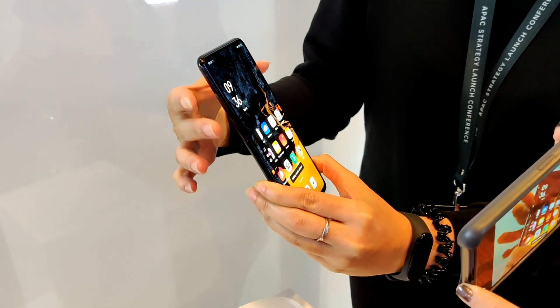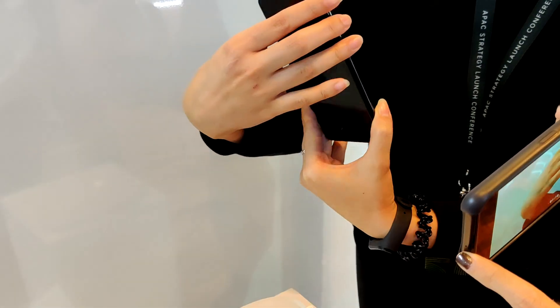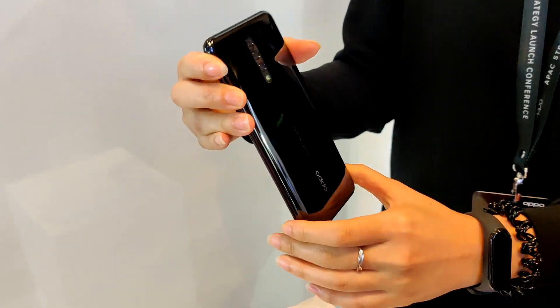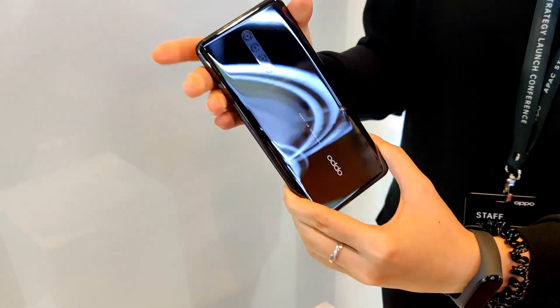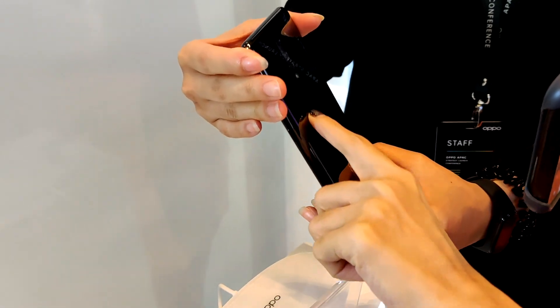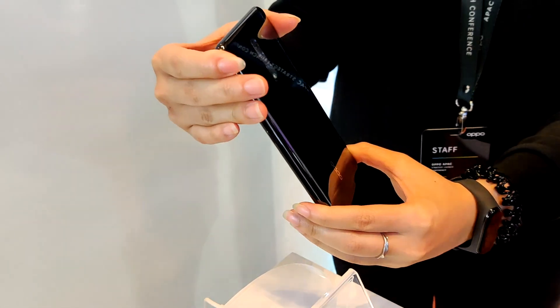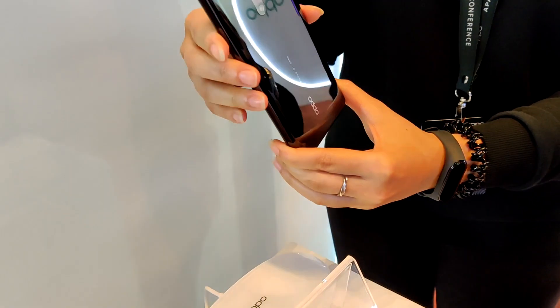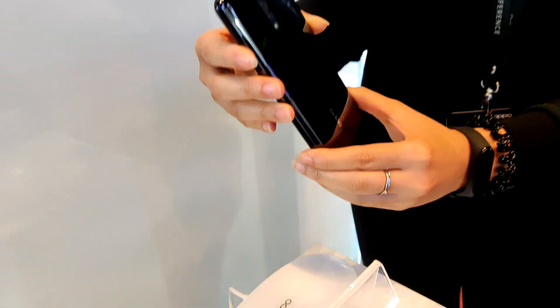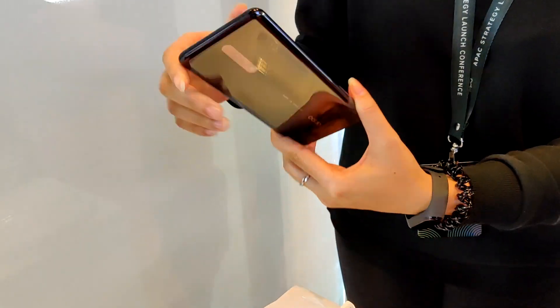As you can see, the back camera is also built into the phone body, so you have a completely flat chin with no bump at all. Everything is built into the phone body, so when you put it on the table it's perfect — there's no protrusion or anything.